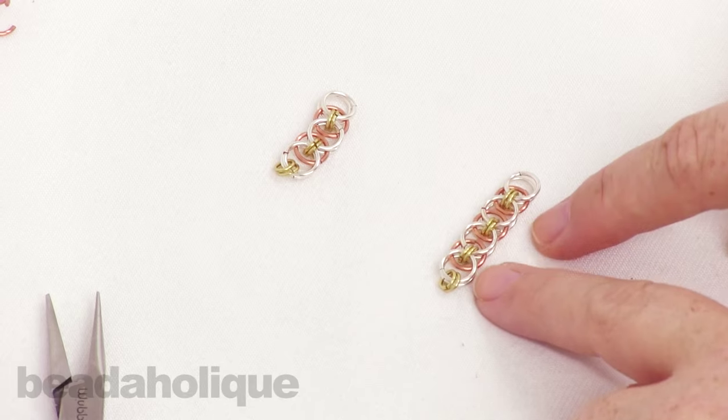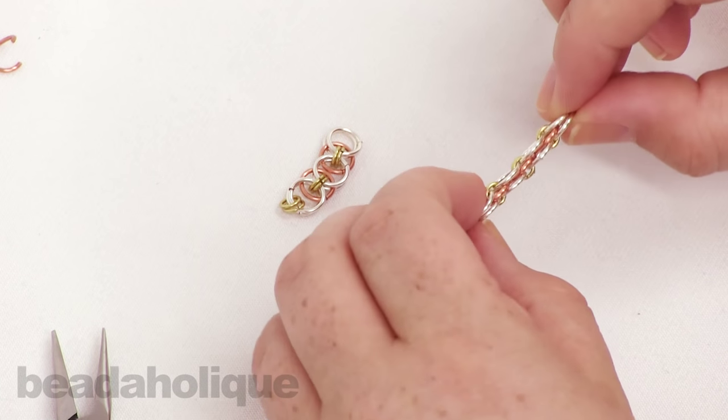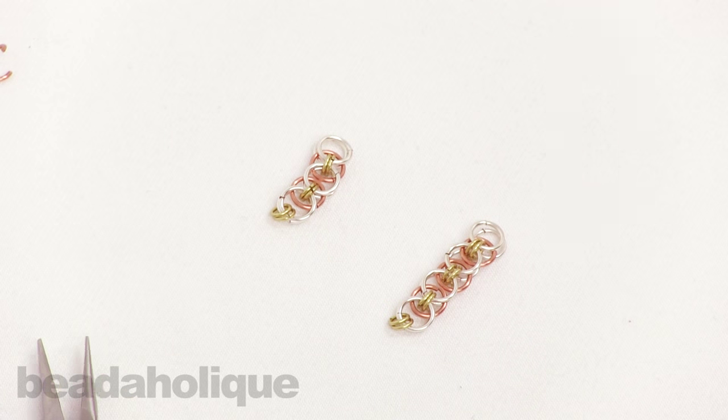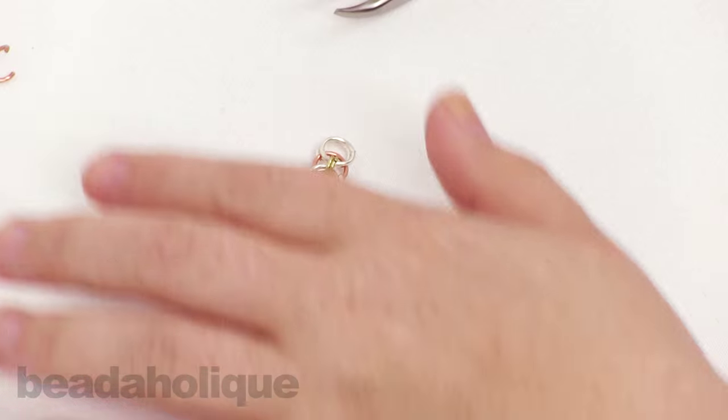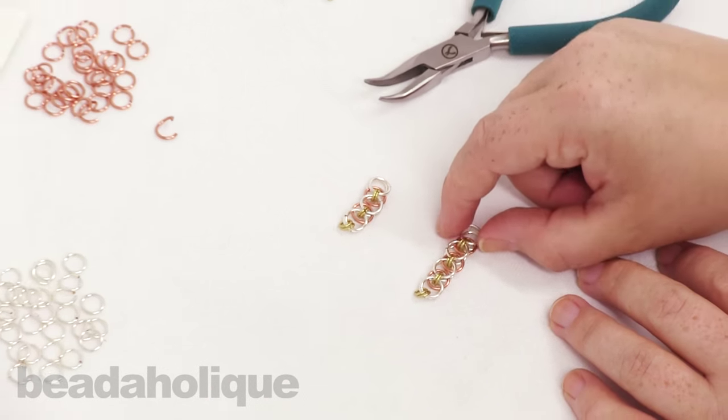And you're on your way to your helm weave. This is a really simple way to get started with chainmail. I know it seems a little difficult but it's actually one of the easier weaves, so it's a good introduction. You can find all of these supplies and more chainmail videos at Beadaholique.com.